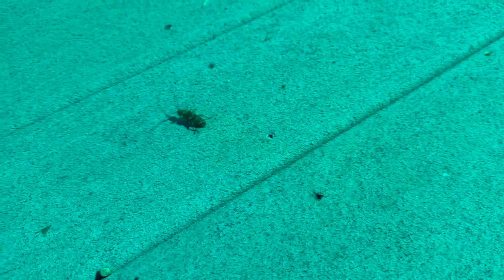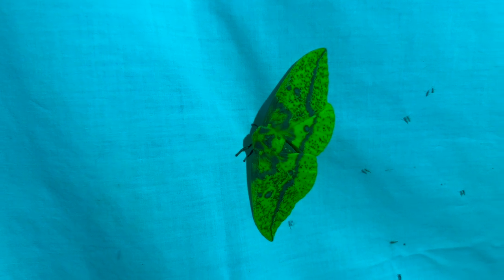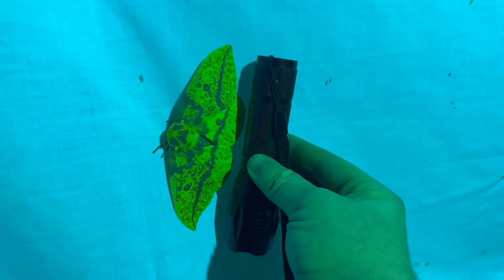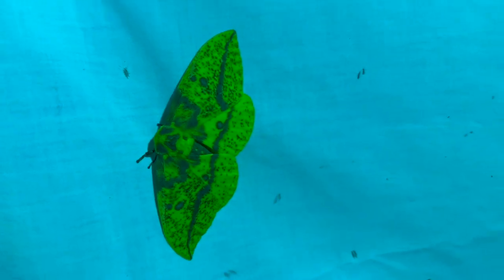Cerambycidae is the family name for that. The newest visitor is an imperial moth — one of the Lepidoptera, family Saturniidae. They are humongous — here's a flashlight for scale, so it's pretty close to the size of the flashlight. It's a male; it's mostly yellow. Females are mostly brown.